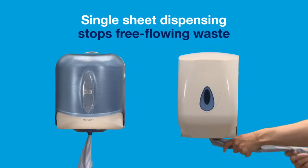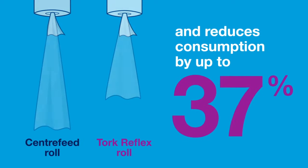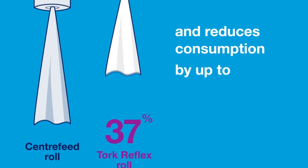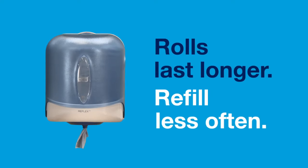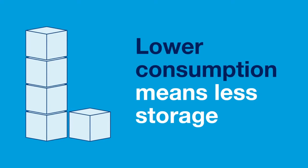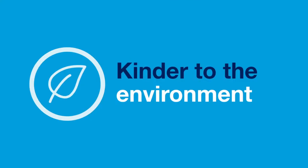Single Sheet Dispensing stops free-flowing waste and reduces consumption by up to 37%, so rolls last longer and you refill less often. Lower consumption means less storage and less transportation, which is kinder to the environment.